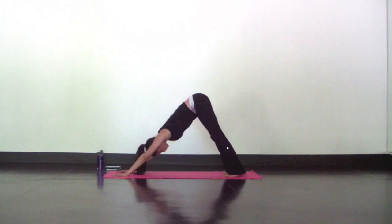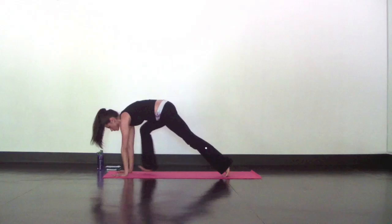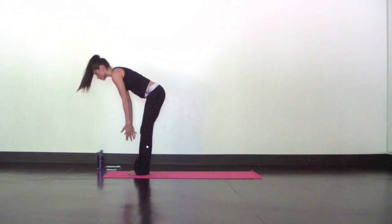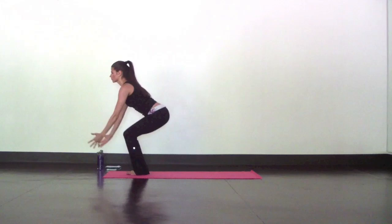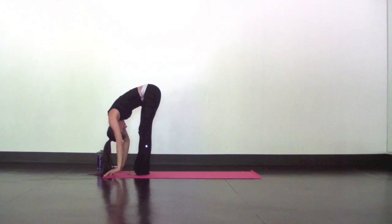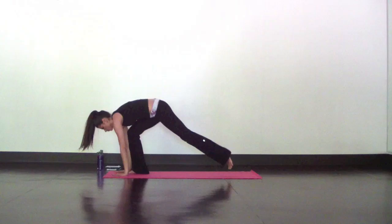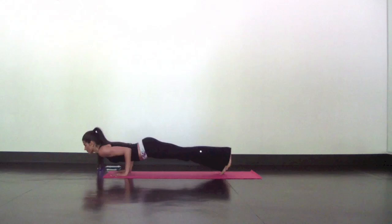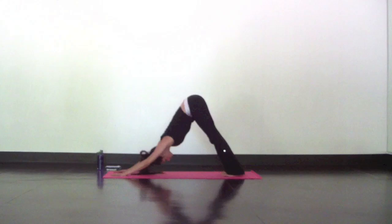From down dog, inhale look up. Exhale, step your feet to the top of your mat, toes and ankles touch. Halfway lift, inhale. Exhale, fold. Inhale, mountain pose — stand tall. Exhale, airplane the arms and sit deep. Inhale, chair pose, hips stay low. Exhale, forward fold. Halfway lift, long inhale. Exhale, fold. Plant your hands, step back to high to low plank all at once. Inhale, upward facing dog — lift out of your shoulders. Exhale, low plank, dive bomb. Inhale, high plank. Exhale, down dog. Deepen your breath. Remember, you can modify those Chaturangas on your knees at any point.